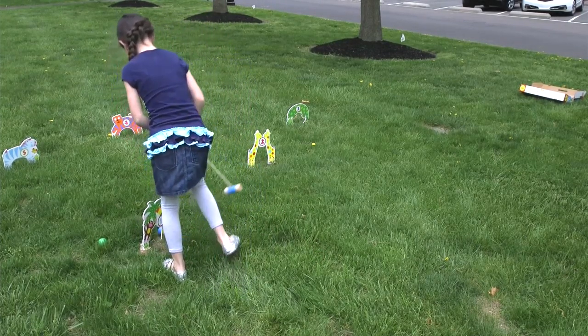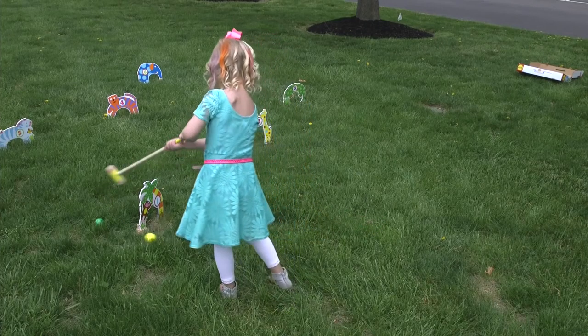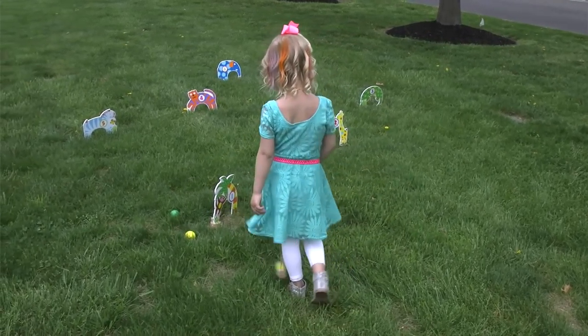includes 4 mallets, 4 balls, and 6 stakes. Instructions are included. Brightly colored and decorated stakes makes playing even more fun.